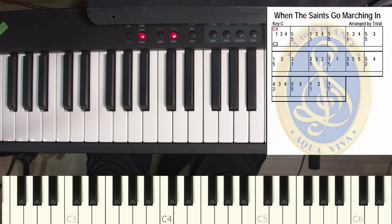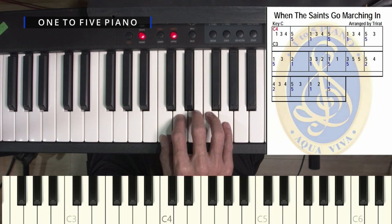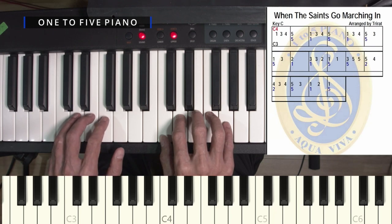In today's lesson, I'm going to teach you how to play When the Saints Go Marching In. First, you put your right hand thumb on the C4 position, and then followed by your left hand pinky on the C3 position.